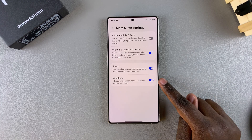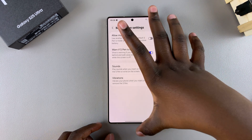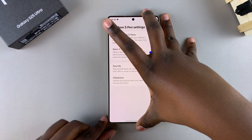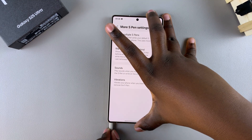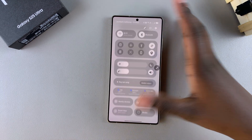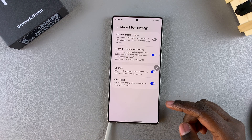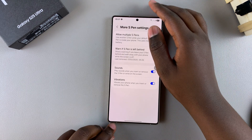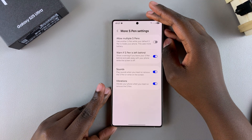With the toggle currently enabled, you should feel vibrations coming from your S Pen whenever you insert it or remove it. Just test it out by removing the S Pen — you should feel a slight vibration. Then if you want to feel the vibration again, simply insert the S Pen back into your phone and you should feel a vibration again.